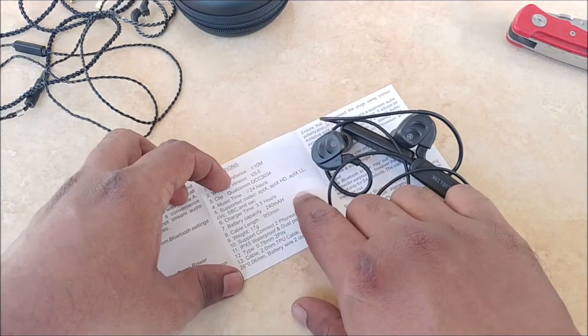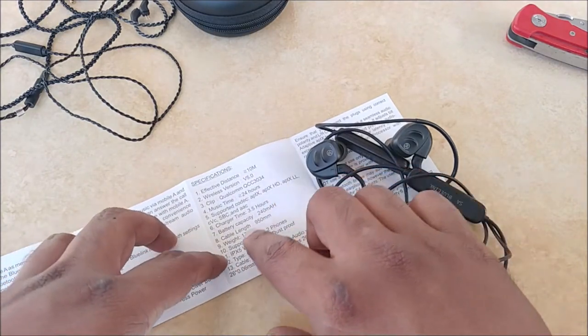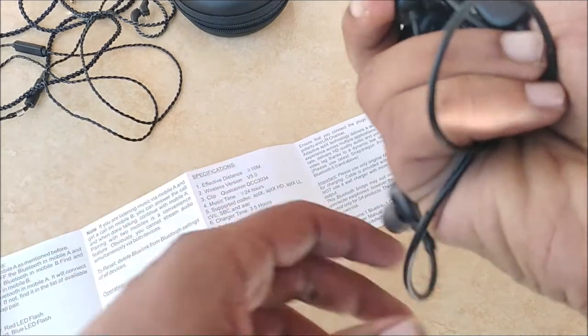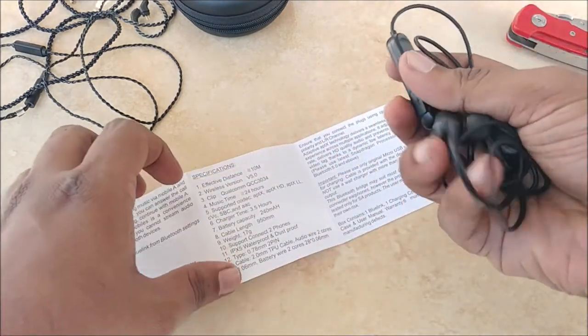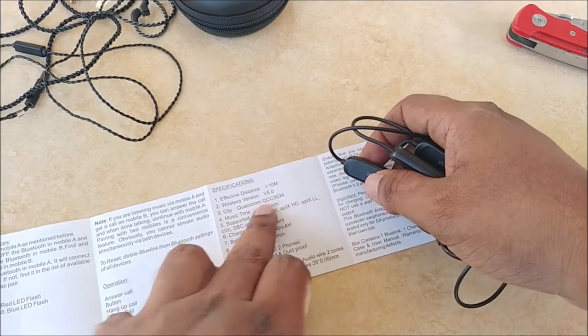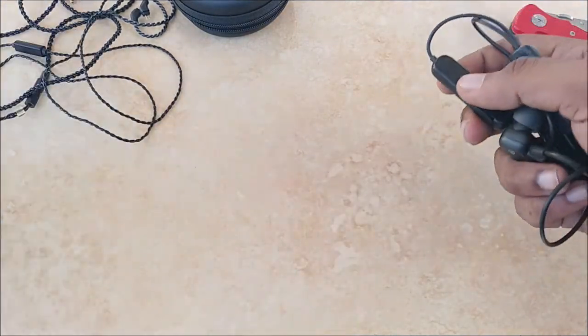The battery capacity is officially stated as 240mAh, charging time is 3.5 hours, and the weight is just about 17 grams — very light. The chipset used is the QCC 3034, and I'll look into that in more detail shortly.